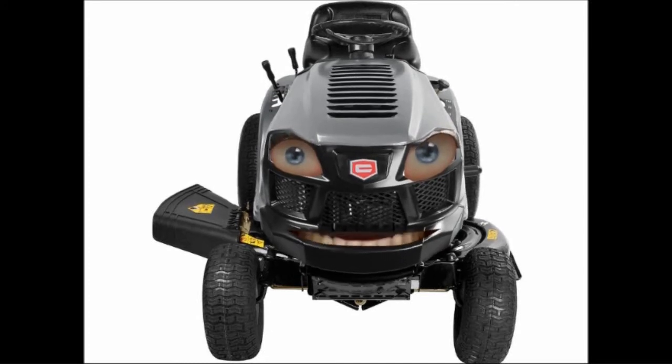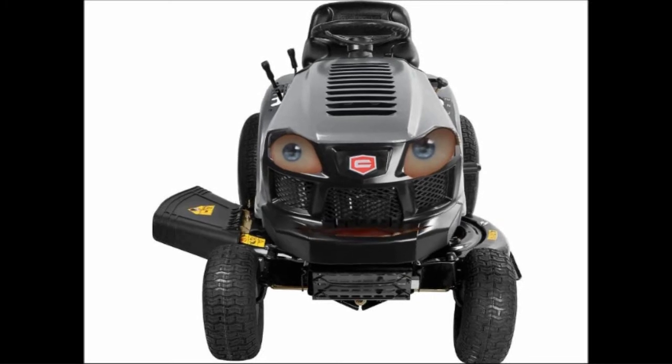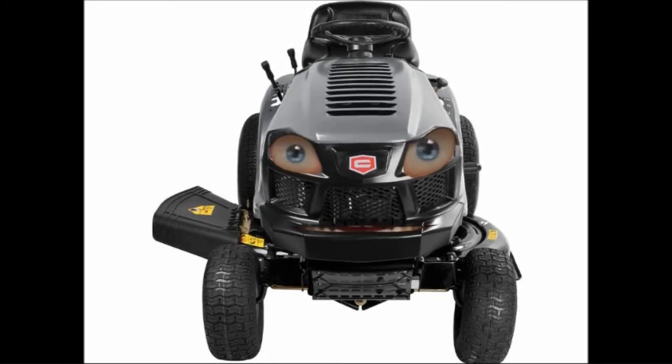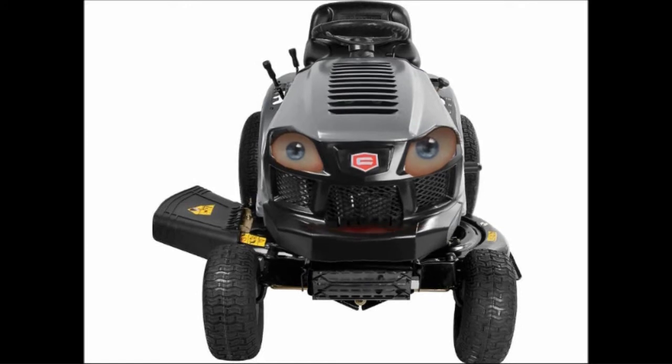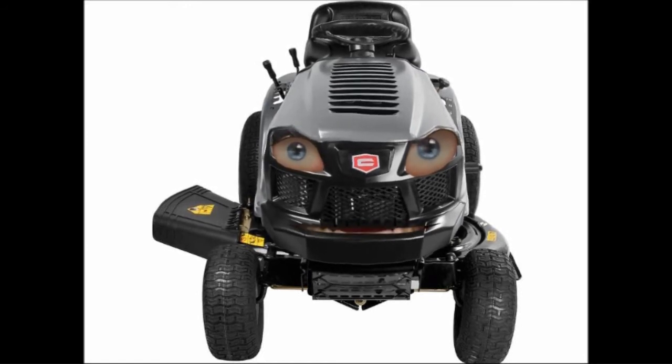Riding lawn mowers can often mount other devices, such as rototillers or rotovators, snow plows, snow blowers, yard vacuums, and occasionally even front buckets or forklift tines. These are more properly known as lawn tractors in this case, being designed for a number of tasks.